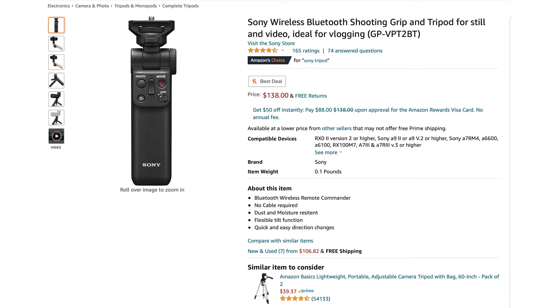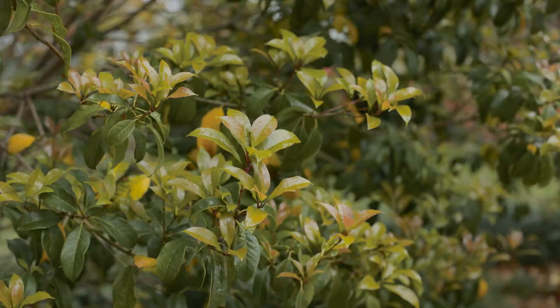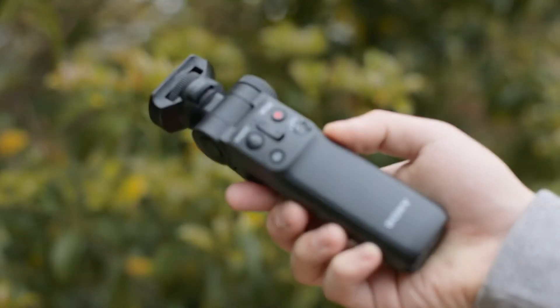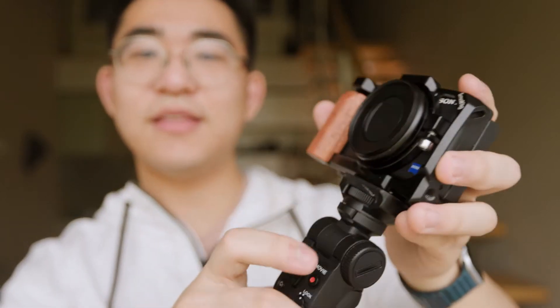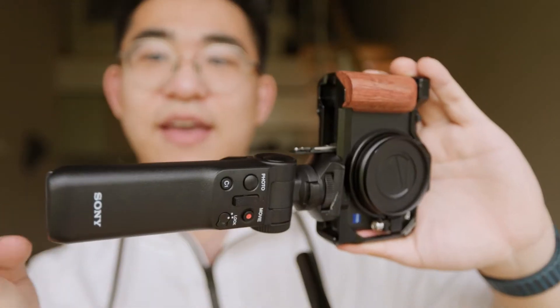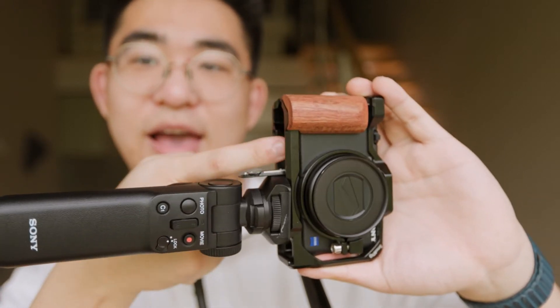That brings us to the tripod, and of course the one I'm going to recommend is the one made by Sony, because this connects wirelessly to the camera. Let's screw this on — because we have the cage, we don't actually need to mount it to the camera, we just mount it to the cage. This way, as you can see when I screw it on, it leaves the battery door completely open so I can have this tripod mounted while still accessing the battery.